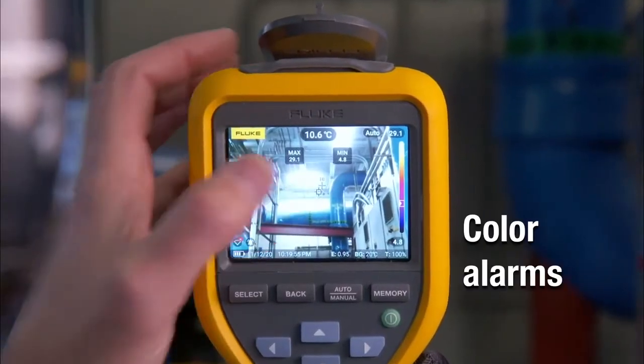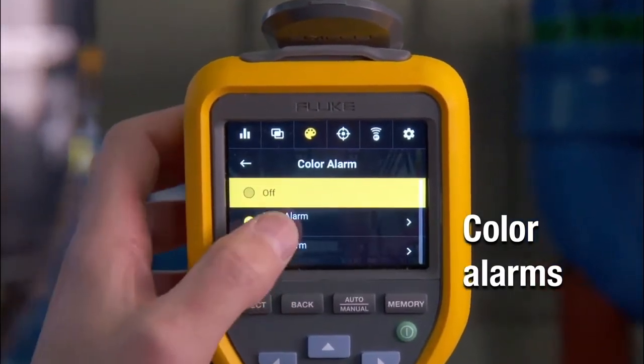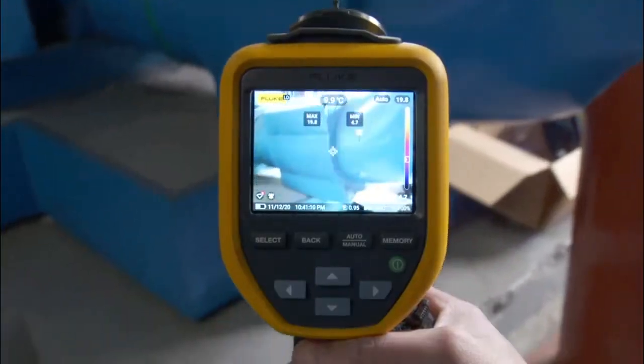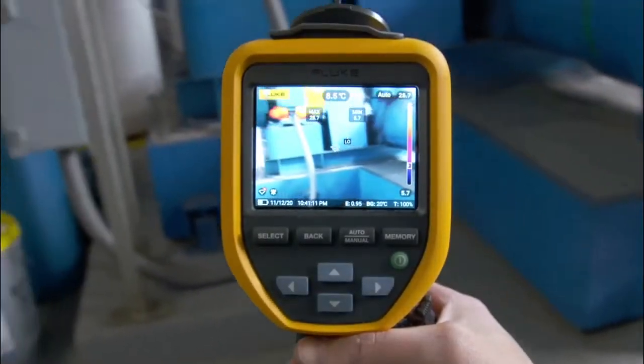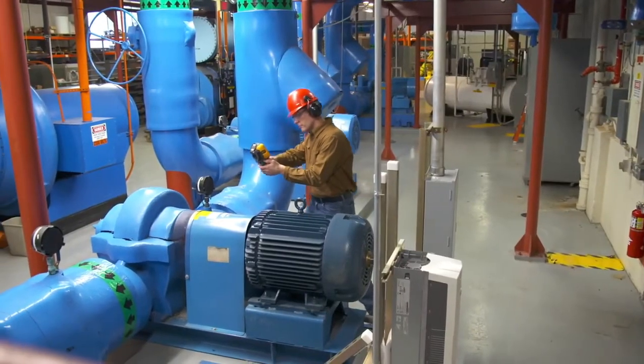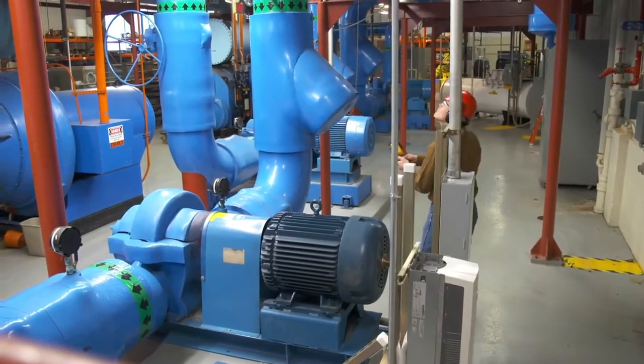Use color alarms to set a max or min temperature threshold and highlight those hotspots or areas of interest. Not only will the TIS 75 Plus alert you to hotspots, it also detects areas at risk for moisture condensation through a new dew point calculation feature.